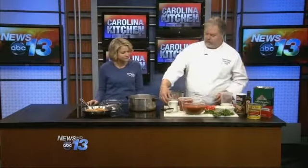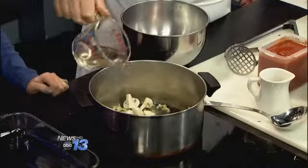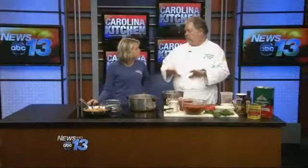After that cooks for a little bit, I'm going to add a little bit of white wine just to deglaze the pan. A dry white wine — this is a Chablis. As that cooks, you want to reduce the wine until it's almost dry.